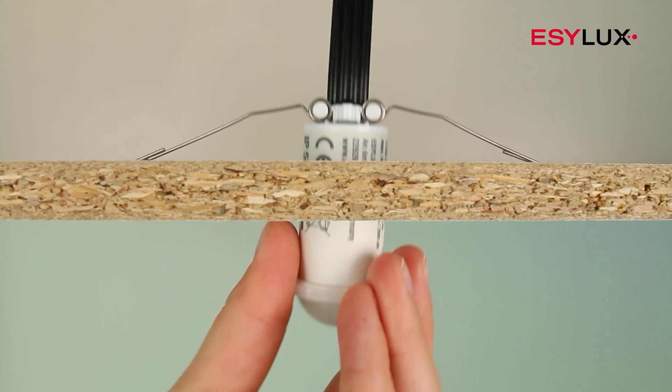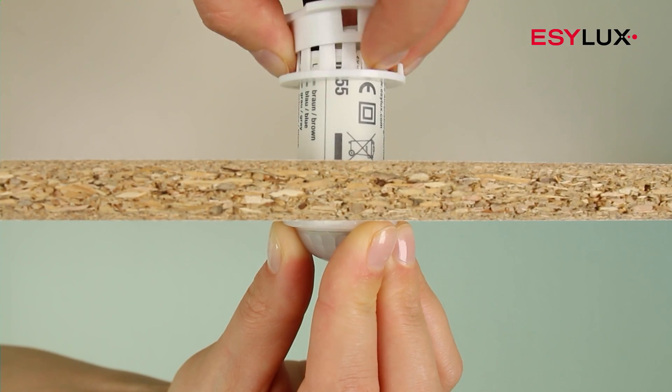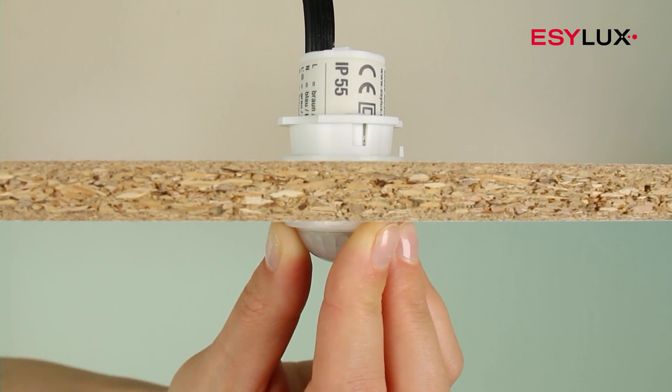The design and size of the mini-series means it's barely visible in the room. Choose the mounting option most suited to the installation position.